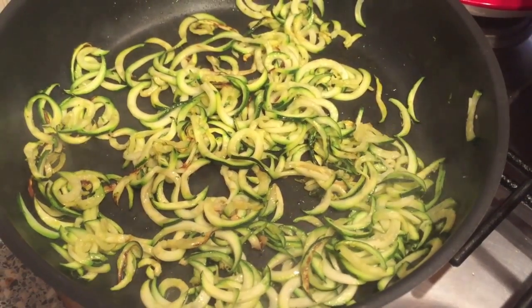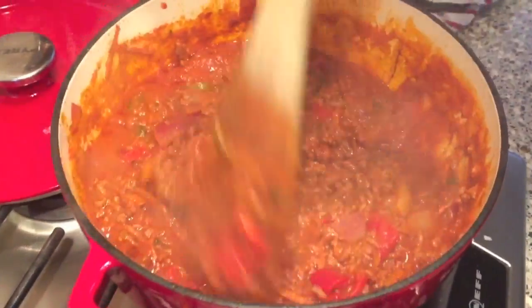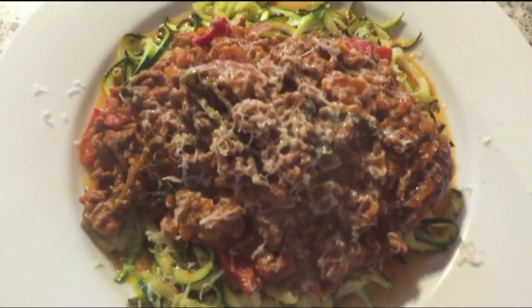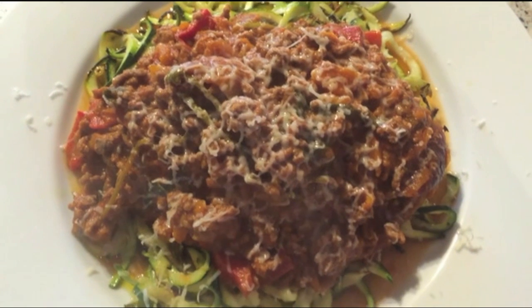Now my spiralized courgettes are nicely cooked. I'm going to turn the heat off and my bolognese is nicely ready. Let's eat. Here we have it — the courgettes and the bolognese. Cheese is optional. And now we're ready for dinner. Yum yum.